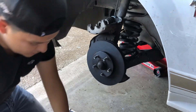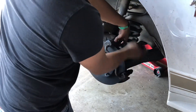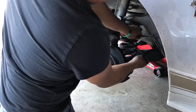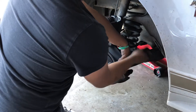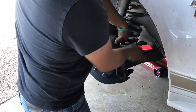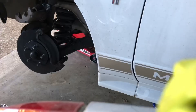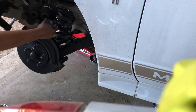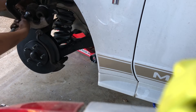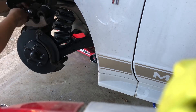First thing you want to do is put the bracket back on. The next thing you want to do is compress the piston in with a C-clamp or something. Remember to get it on something hard, like the back of these bolts over here, just so you don't mess anything up — and just compress it in.